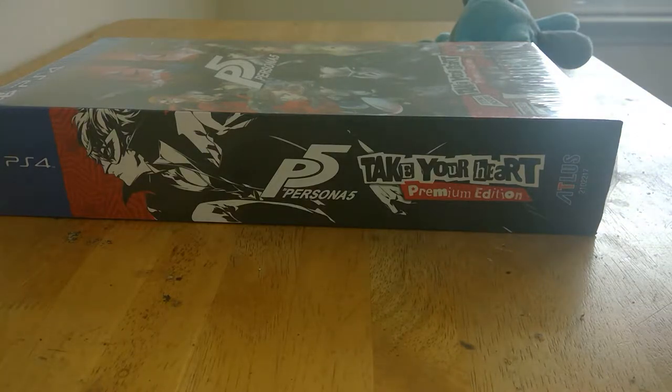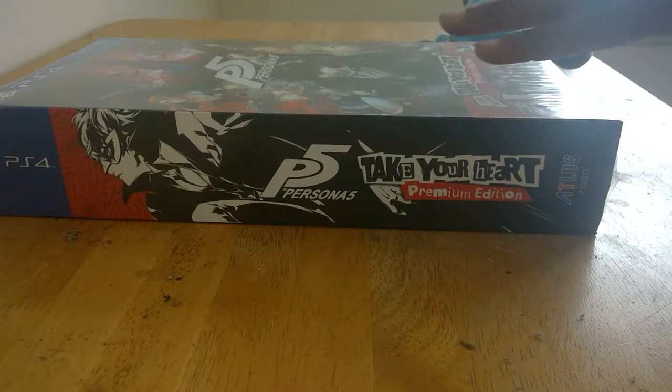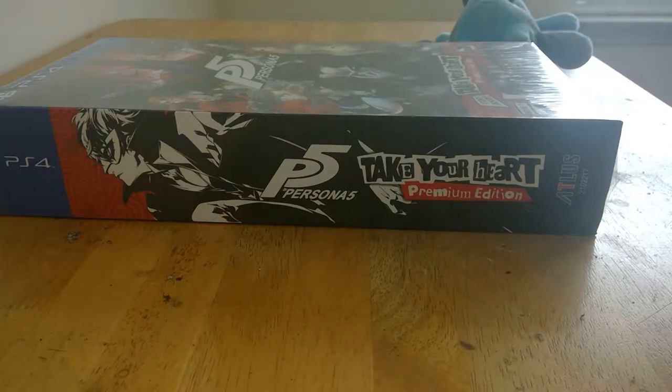In a weird room. Fun fact though — one year ago I did an unboxing on my channel that I recently made public again, for the Persona 5 Dancing All Night edition, and this is the exact same table, despite being in a different house, because I moved out of my parents' house.